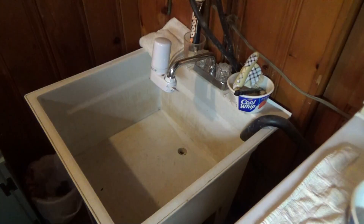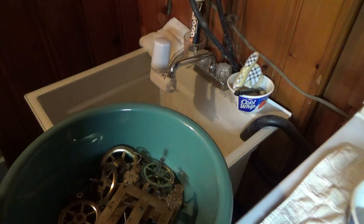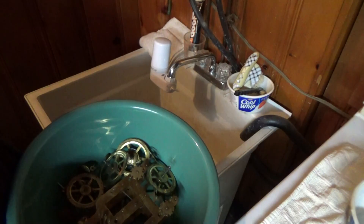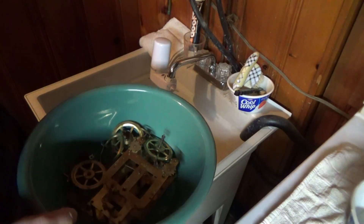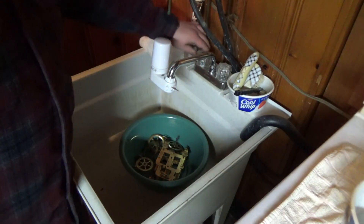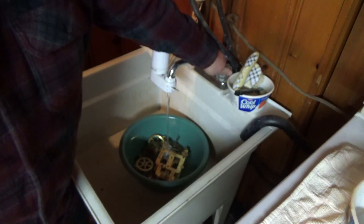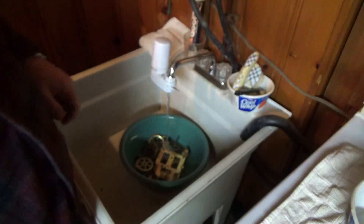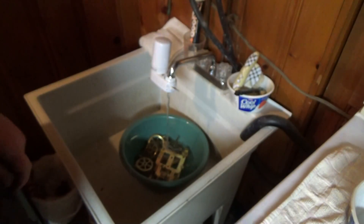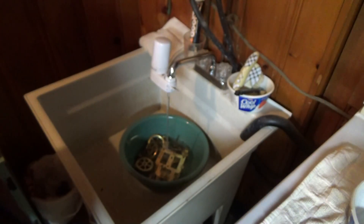Now we are over here in my laundry area, which happens to have a very nice sink to do this next part. All we need to do now is drop this in here. I'm going to turn on some hot water mixed with a little bit of cold. That is a British filter. I'm going to fill that up a little bit here.